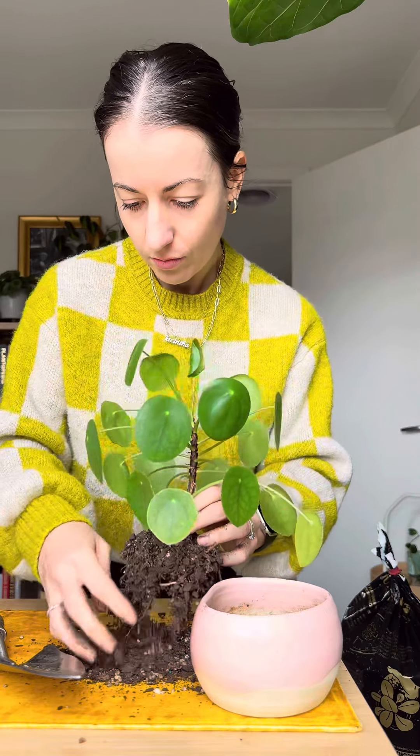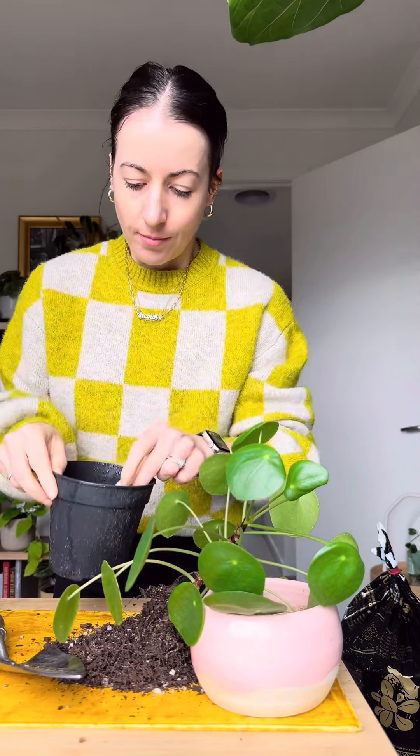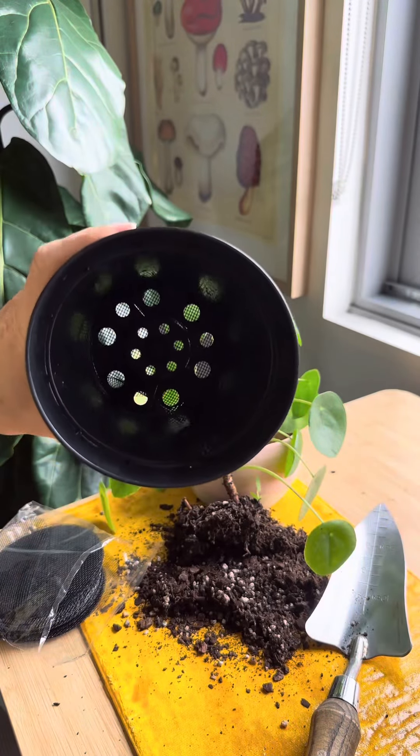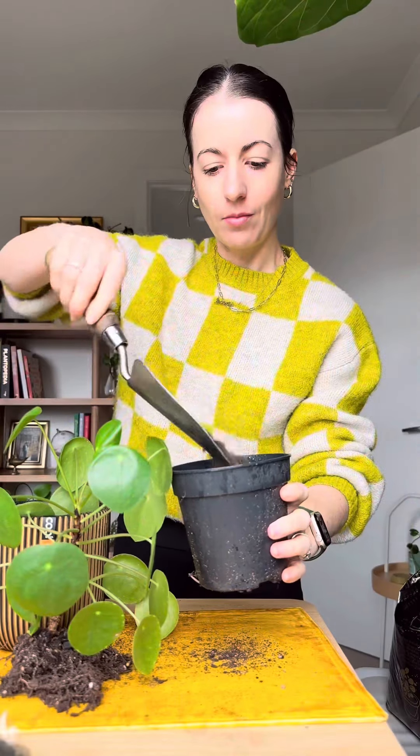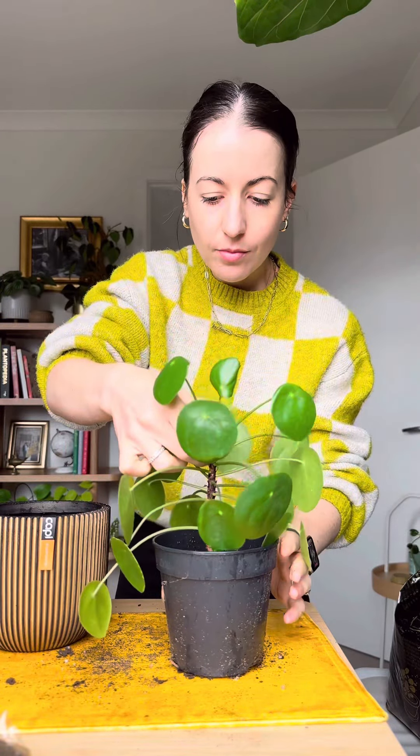I'm also placing a mesh round in the bottom of my growers pot. This is such a great hack to stop soil falling out the bottom of your planter both when repotting and also when watering. I often get asked why soil doesn't run out the bottom of my plants when I bottom water, and this is why.